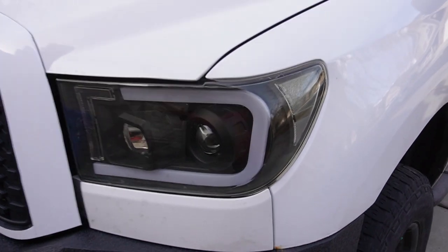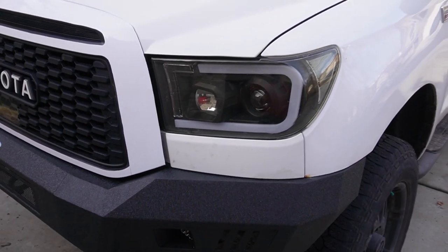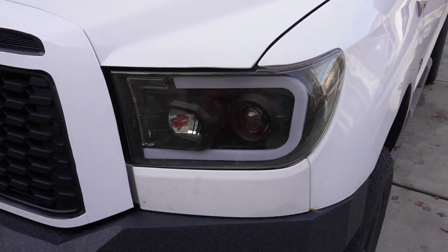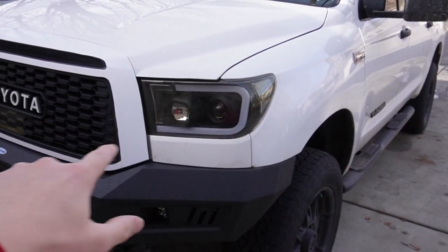The last reason I'm replacing these headlights is this bar here is supposed to be a DRL light, but unfortunately you have to do some splicing and wiring, and because I'm not the greatest at it I did not want to screw anything up, so the DRLs never got wired in. The new headlights are going to replace all of those issues — they're not going to be yellowing, they're not going to be super dim, and the DRLs come with a pre-wired kit. All I have to do is plug it into the fuse box.